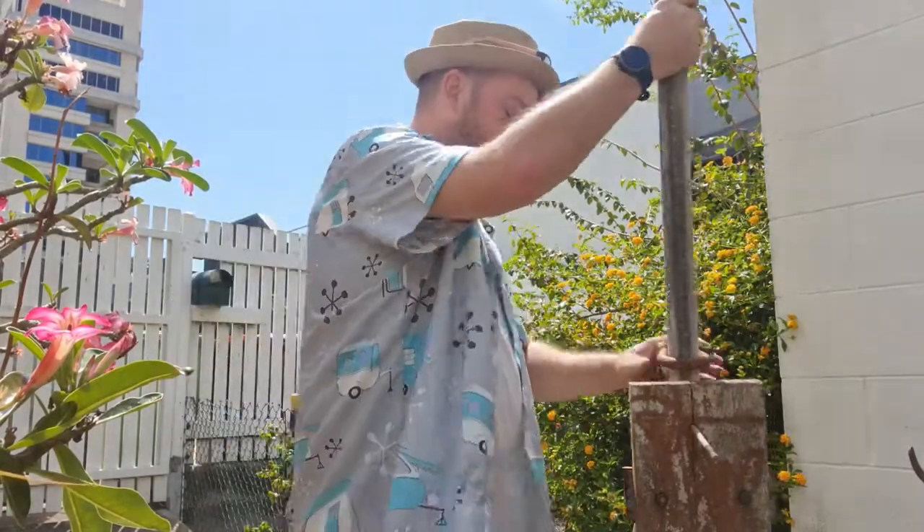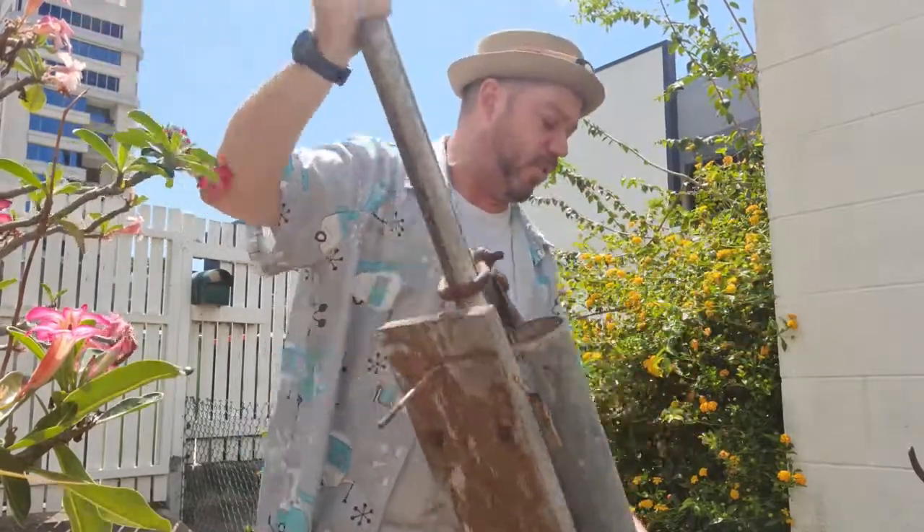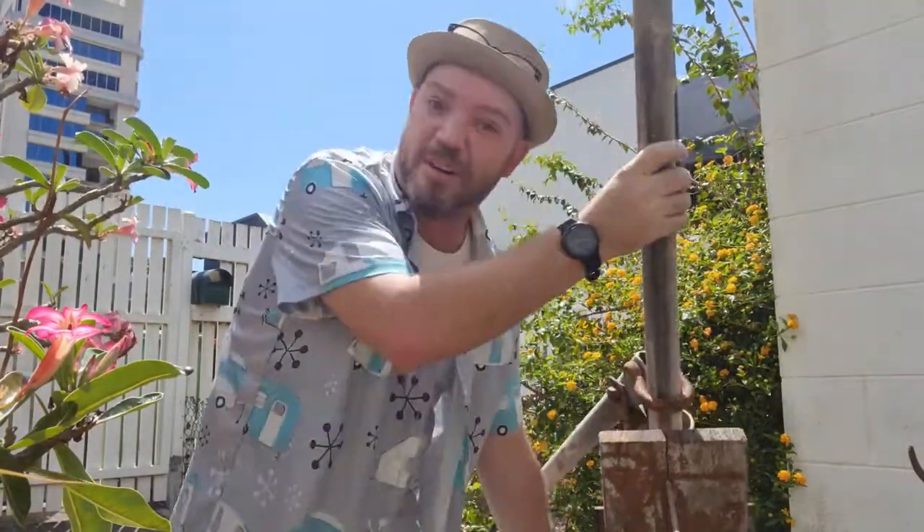G'day folks! Tristan bringing you the answer to our mystery Monday item. This, of course, was the mystery item this week. It's big, it's heavy, it's awkward, which is also why we're outside doing this one.